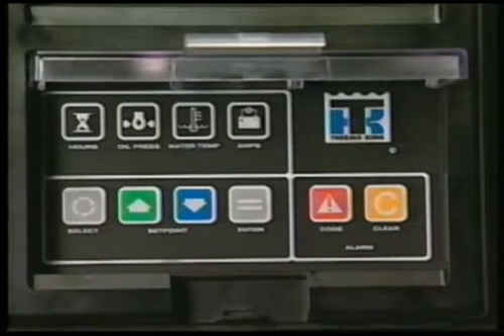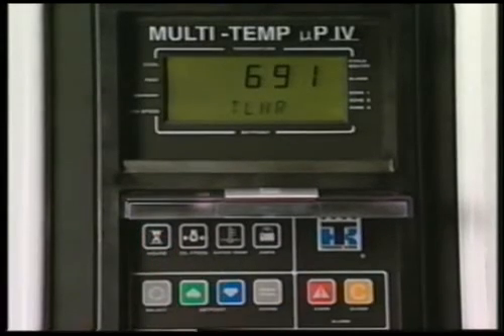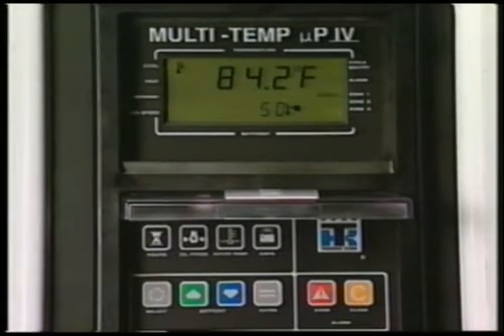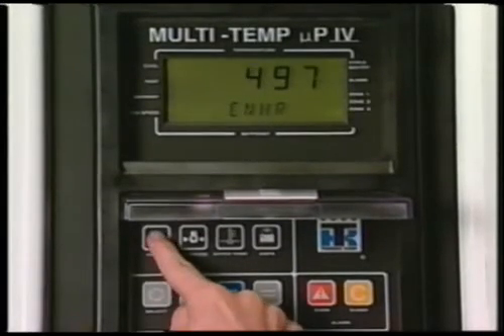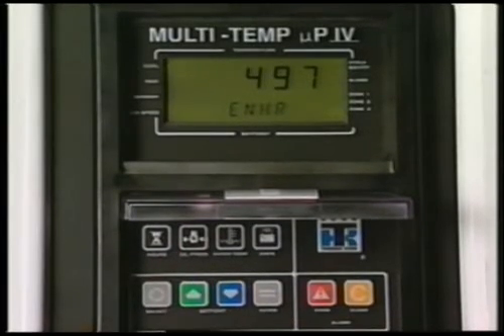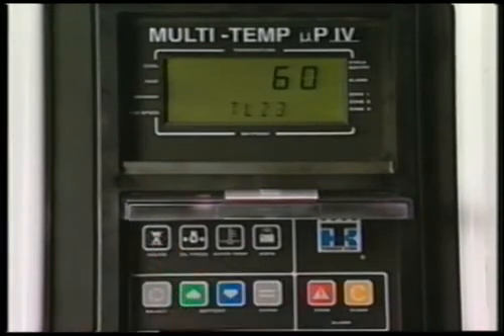The keypad is used to operate the unit. This group of keys displays unit information. When a key is pressed, the information will remain on the display screen for about 10 seconds, then return to the cycling standard display of box temperature and set point for each zone. Pressing the hours key once will display the total hours hour meter, showing the total amount of time the Zone 1 host switch has been turned on. Pressing the key again displays engine hours — the number of hours the diesel engine has run. The total hours Zone 2 hour meter shows the hours Zone 2 has been turned on, and the total hours Zone 3 shows the Zone 3 hours. If the unit is configured for only two zones, this hour meter will not appear.